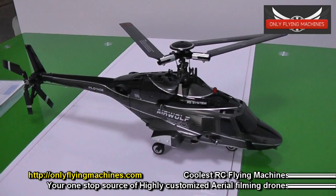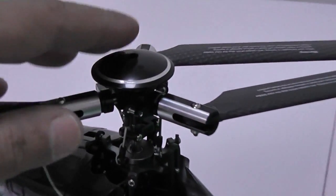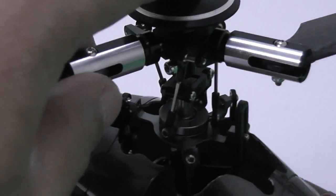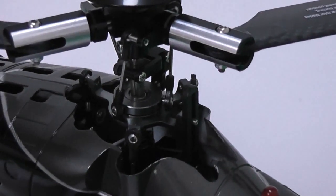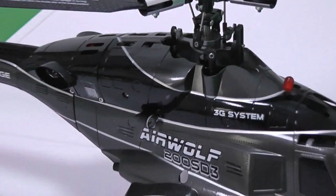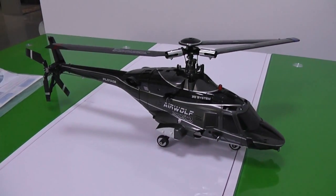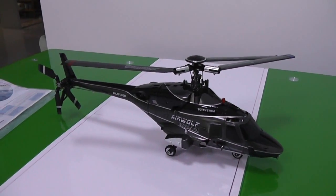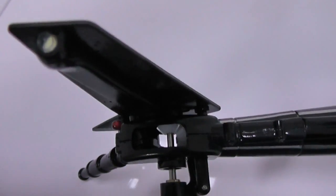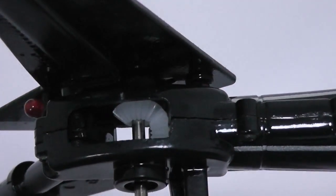Apart from the outer looks, the build quality is very good — especially the main rotor head, which has all CNC aluminum parts. I'll see how this thing actually flies outdoors and then we can call it a real good machine depending on its looks and performance. The tail rotor system uses a torque tube, which is awesome.